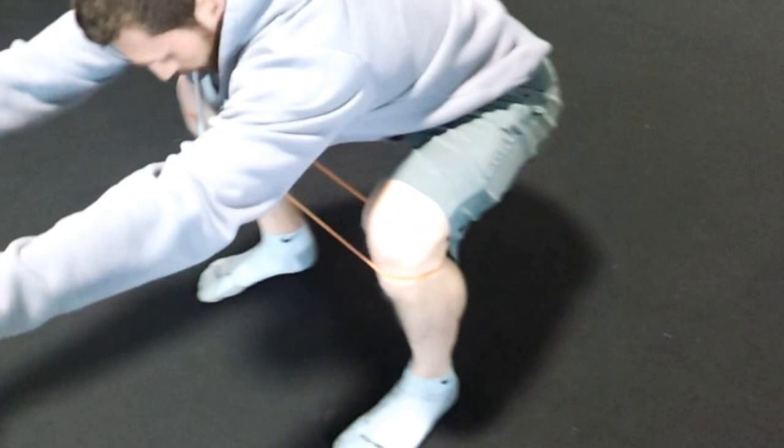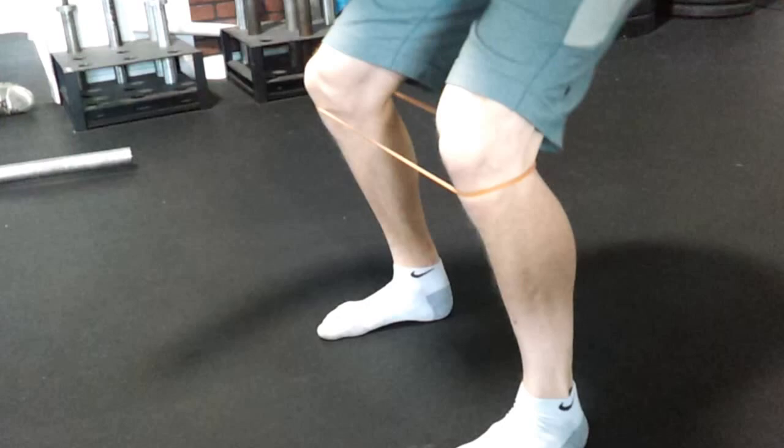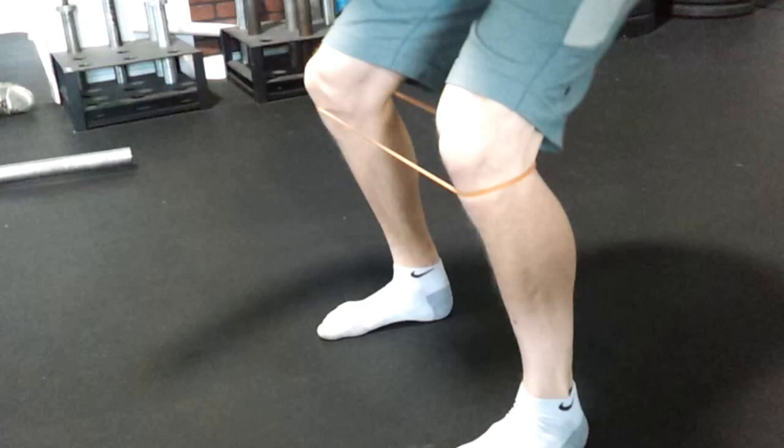Excellent. Push your knees out and go ahead and try to squat — good. Try to maintain that foot position, bring that chest up. Back up, excellent. Again — chest up, nice and tall. Let's get a couple more here. Push those knees out, keep that chest up.